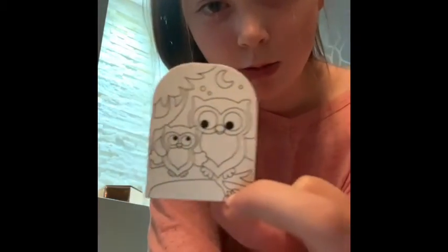I will be rating this out of chunks of glitter. The pictures I would rate 10 out of 10 chunks of glitter. I'm the cute little owl with a moon.